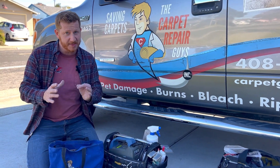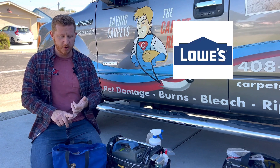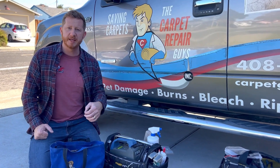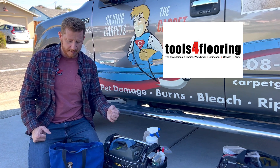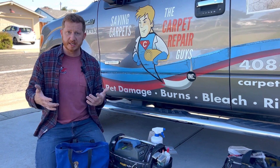First of all, you don't need that many tools. If you're looking to get into the carpet repair business, you can get these tools at Home Depot, Lowe's, some from Harbor Freight, but you're probably going to get more of these specific tools from a place like Tom Duffy Company or online at toolsforflooring.com. There are a number of places like that. You would just want to Google search carpet installation tools.